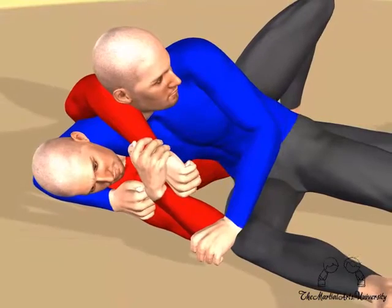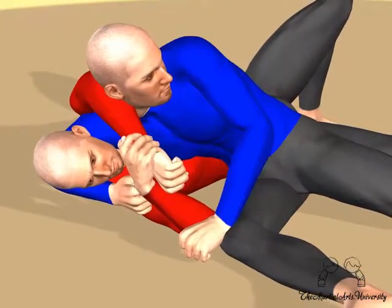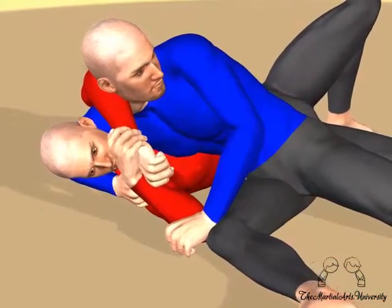Your opponent will not be able to break this frame to get closer. The frame can actually support the full body weight of your opponent.